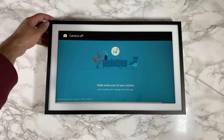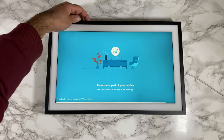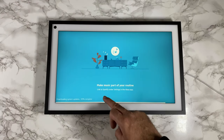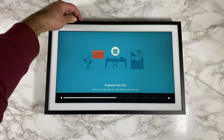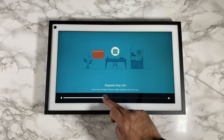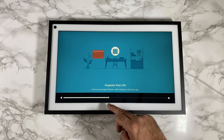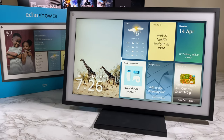That camera at the top is a 5-megapixel camera, and every time you open or close the privacy cover it tells you 'camera on' or 'camera off.' When you press the volume control, I've got it just under halfway because it's very loud, but you can turn it up and down or use the touchscreen for volume. About halfway is plenty because it's very loud.